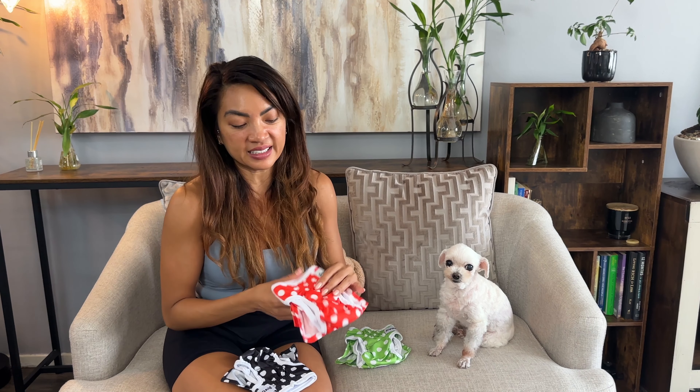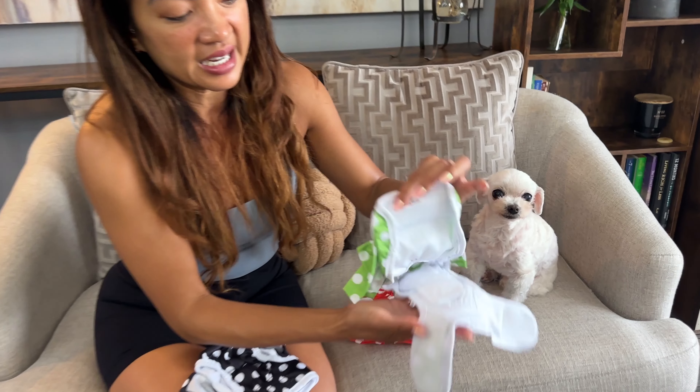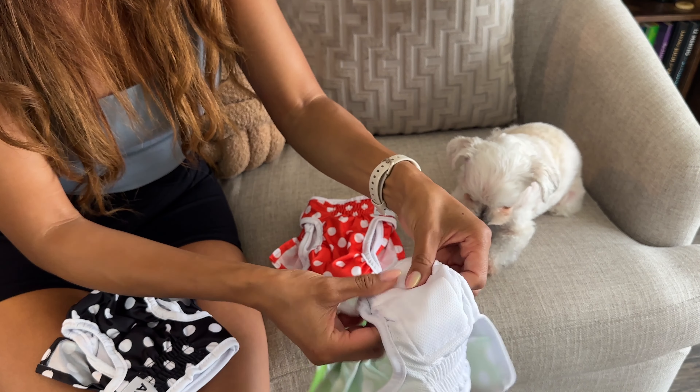I have something that is really handy in pretty much any stage of owning a dog — whether it's a puppy, a female dog that's in heat and menstruating, or a senior dog. These are diapers, and what I've noticed firsthand is how high quality they are — super thick and padded.